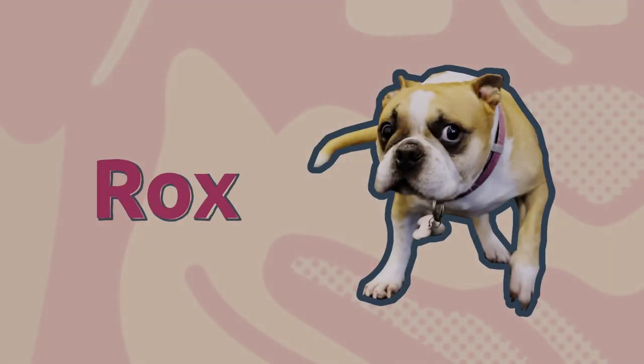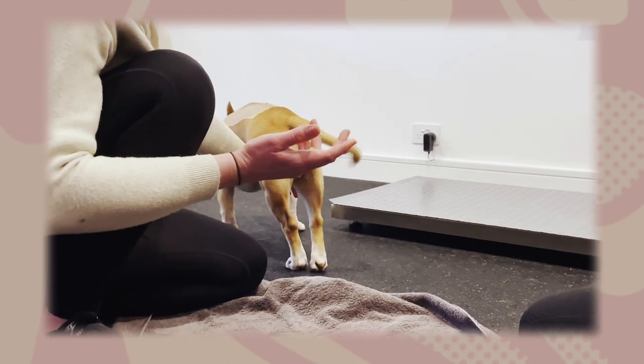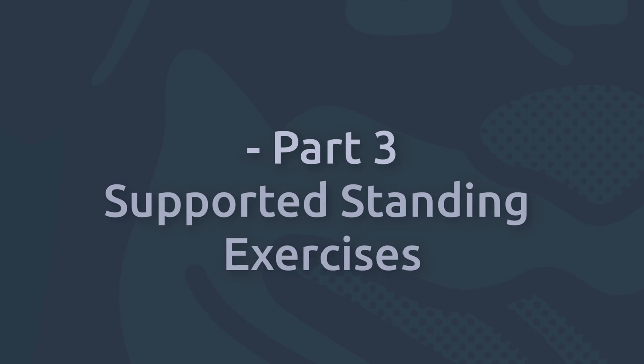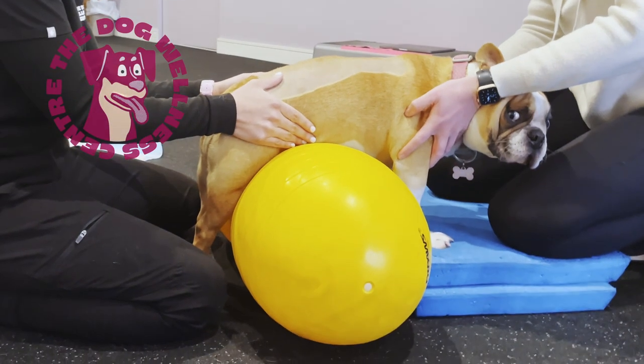Welcome back guys. Roxy is doing great. She is trying to use her left leg a lot more and becoming more mobile around the home. Today we are adding another layer to her home physio exercises.